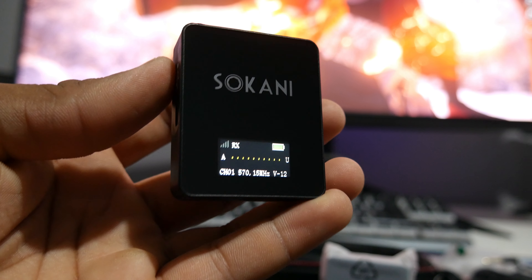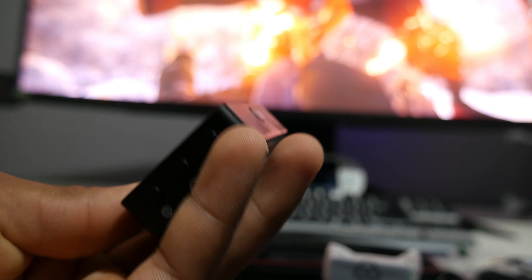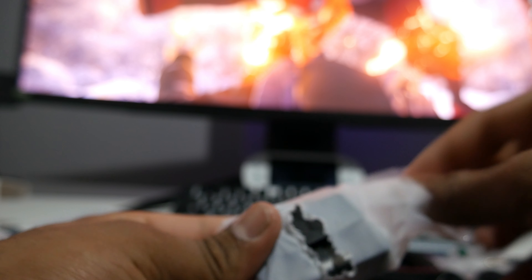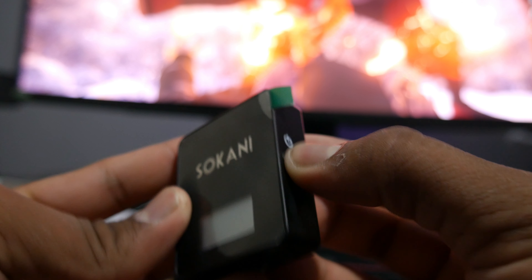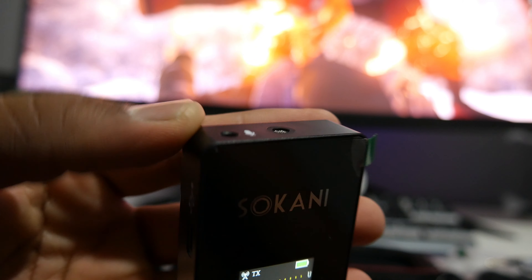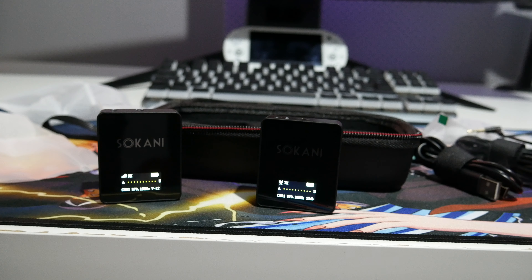Sukani branding on the front with a nice OLED screen showing information. This one is the receiver — it has a power button on the right side and settings and adjustment buttons on the bottom. The transmitter is where you speak into, or you can plug in an external microphone. It also has Type-C on the left side, the power button on the right, and a port for the external microphone. Both units have OLED screens.